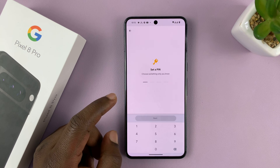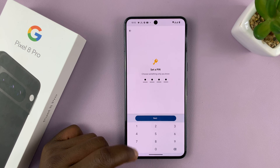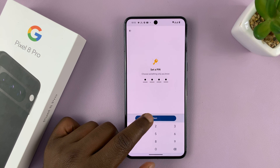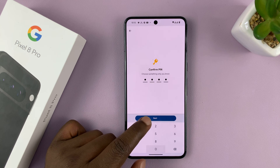Then choose how you want to lock your Safe Folder — either through a PIN or a pattern. I'm going to go with PIN, enter a PIN, tap on Next, and enter that PIN once again to confirm.